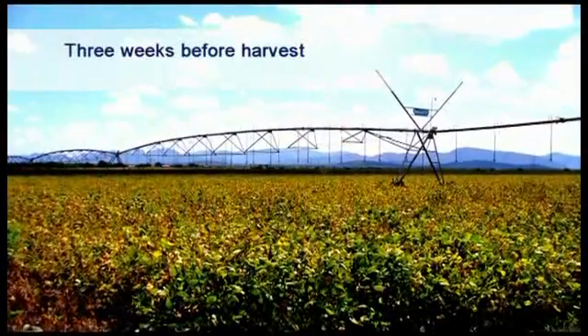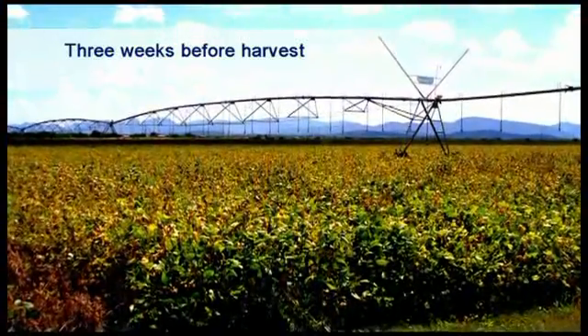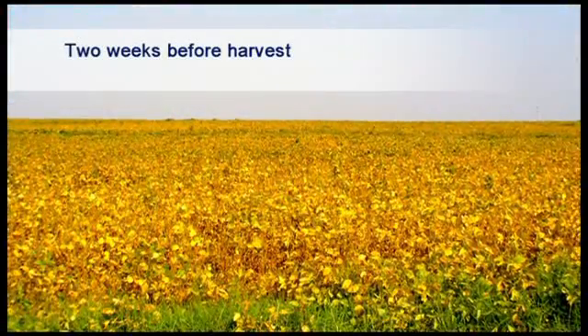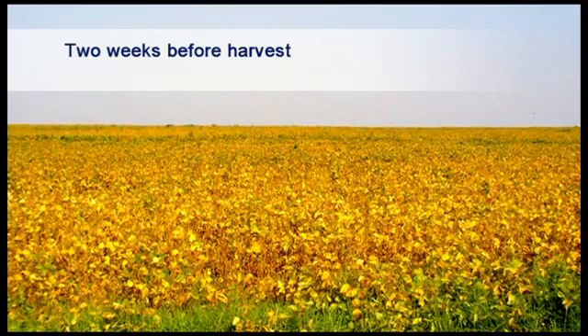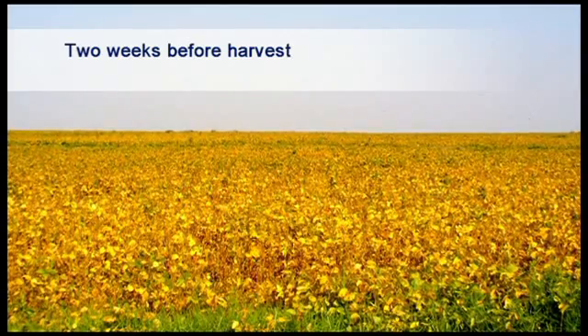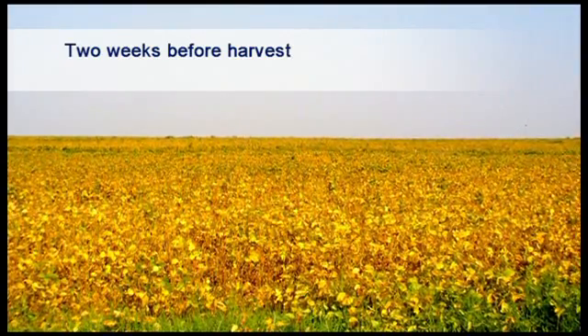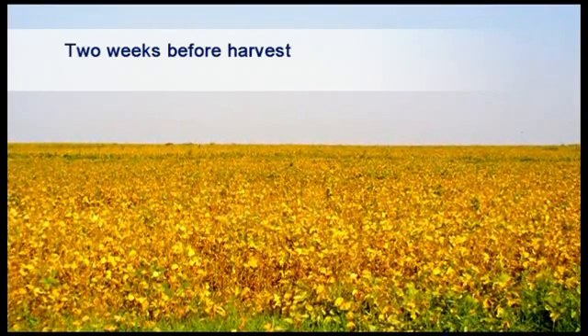When more than 30% of the leaves have turned yellow, time left to harvesting is in the order of 3 weeks. When more than 90% of the leaves have turned yellow and started to fall, time to harvest is about 2 weeks away. It is important to note that when a field of soybeans is colouring to yellow over the whole field at once, there is no stressing of plants and a good yield can be expected.